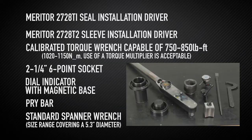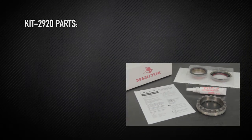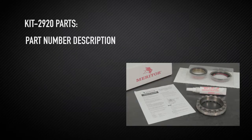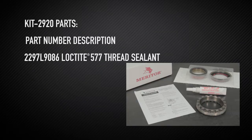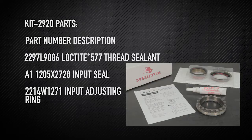The required parts include Kit 2920 parts: part number 2297L9086 Loctite 577 thread sealant, A11205X2728 input seal, and 2214W1271 input adjusting ring.